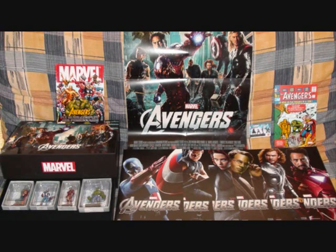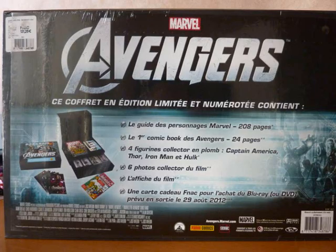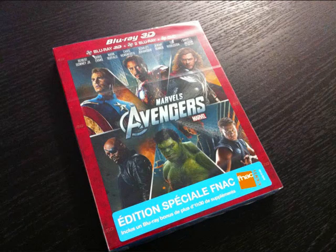You also get a hardback Avengers book — this book was also available in the US in the Best Buy box set, however the book was available to buy before this set came out anyway, so again it's not something specifically made for this box set. You also had some character sheets with a profile of each character, a reproduction poster, a reprint of the Avengers first comic, and a voucher. When the film came out you would take this voucher in and claim the Blu-ray itself, and then put the Blu-ray into this box set.